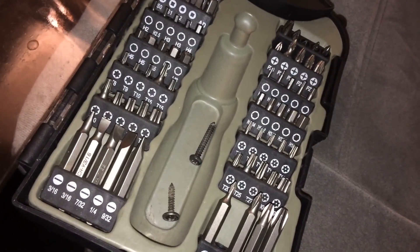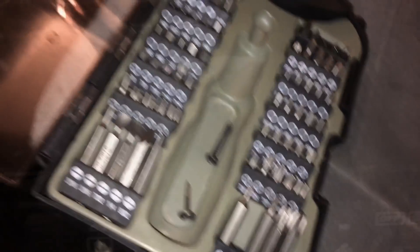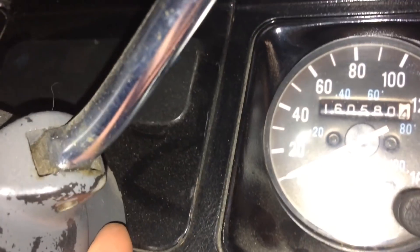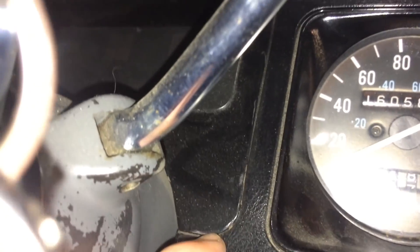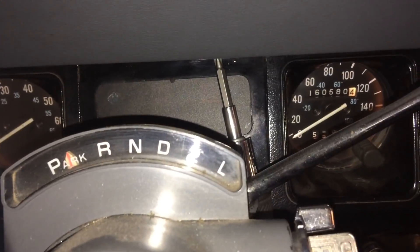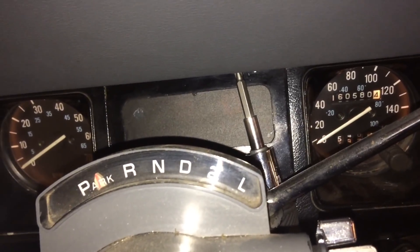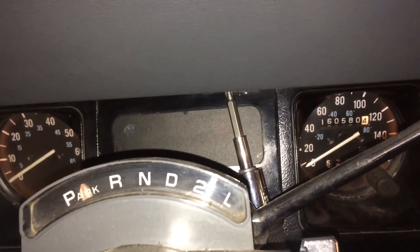I've now removed the two top screws, and the right one is actually a little bit longer than the left one. The indicator light cover is actually lying on top of the other one, so I had to remove that one as well. It's a little bit tricky to reach those screws up there, so if you're doing this yourself, choose a shorter screwdriver to avoid the awkward angle.